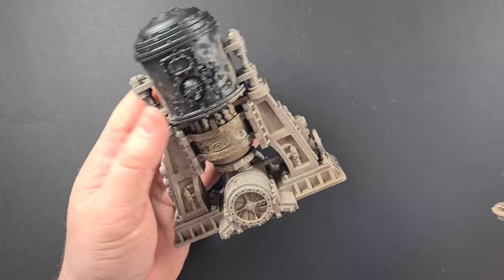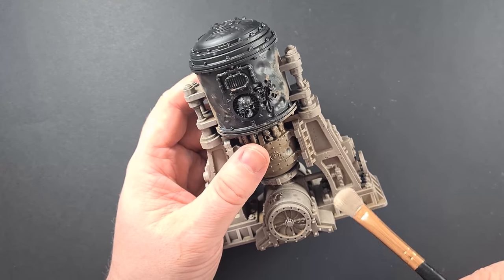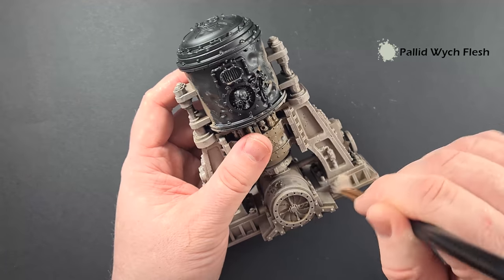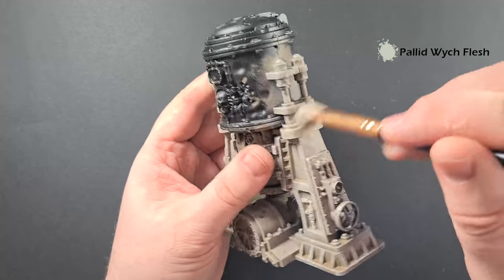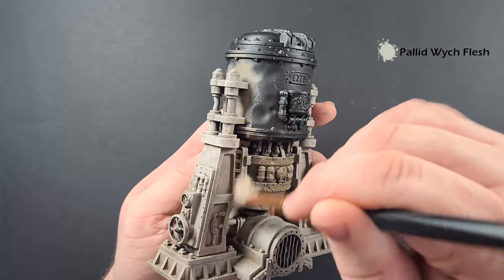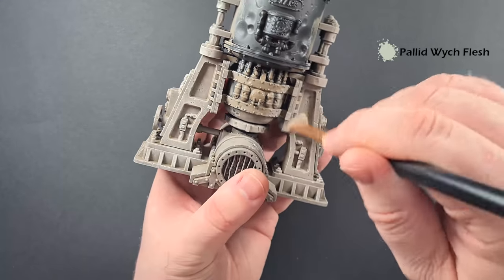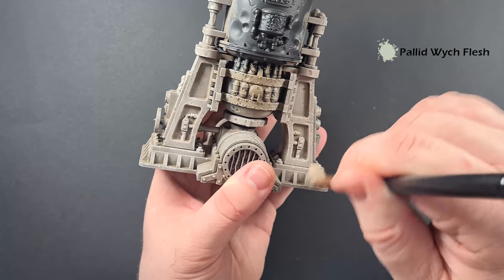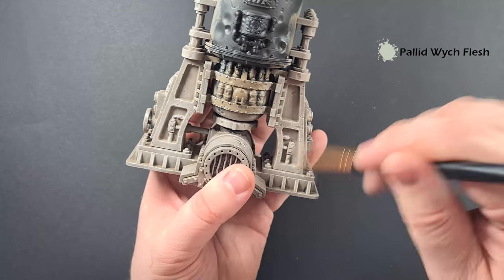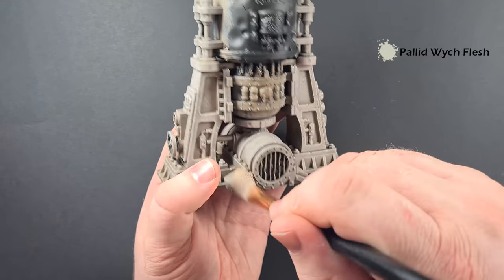Moving through parts now — I'm not cleaning my brush off but we've got lots of nice tones. I've put some Pallid Wych Flesh on here and I'm just going to continue to dry brush again, catching all the edges in a rotatory manner. This is just building up the texture on the model. We're not pushing into the gaps, we're just doing it lightly over the top, so we're going to get even more layers of depth.